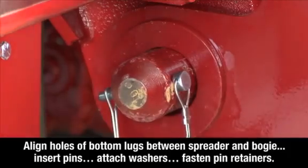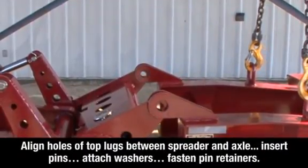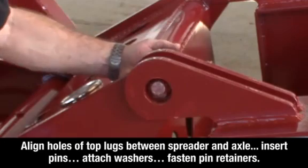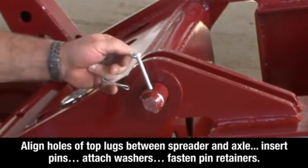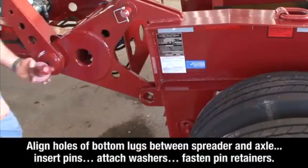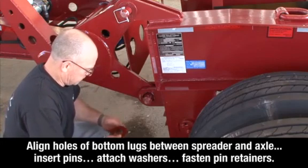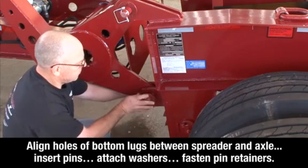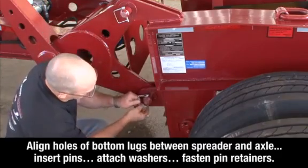Align the holes of the top lugs between the spreader and the axle, insert the pins, attach the washers, and fasten the pin retainers on both sides of the spreader. Align the holes of the bottom lugs between the spreader and the axle, insert the pins, attach the washers, and fasten the pin retainers on both sides of the spreader.